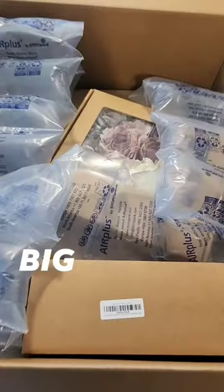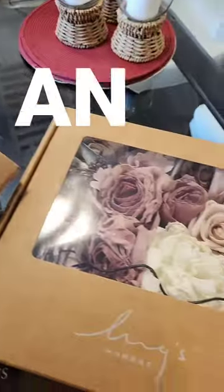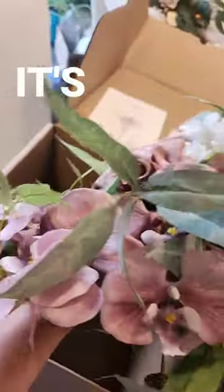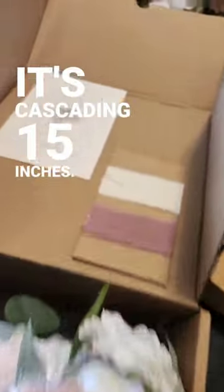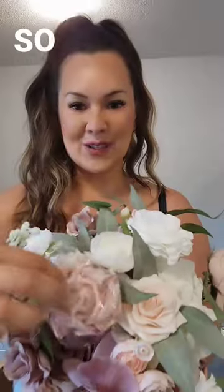They came in the mail. Big box number one from Ling's Moments — 50 roses, an assorted combo box, and here's the bouquet. It's cascading, 15 inches, comes with instructions to refresh, and even some swatches.